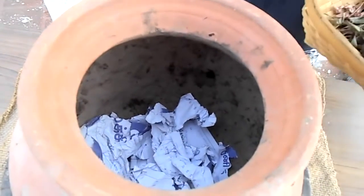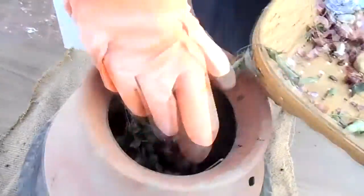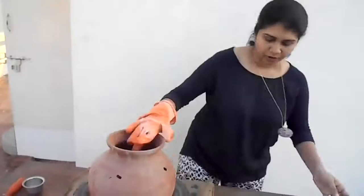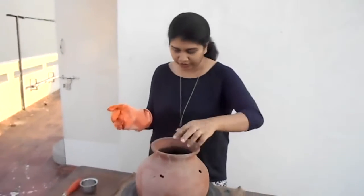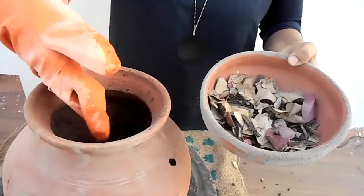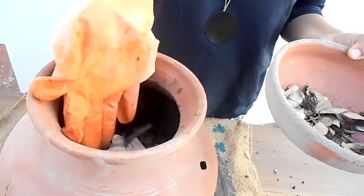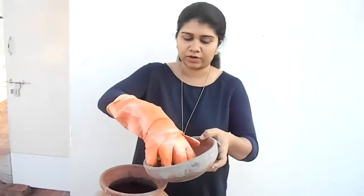We are going to add all our peels and all our waste. We have added all the mixture — all the nitrogen sources. Now moving on to the carbon source, we are going to add these dry leaves. Every day when you add a little bit of greens, do add these browns, because these browns will dry your pot and this is going to convert your kitchen waste into an organic manure.